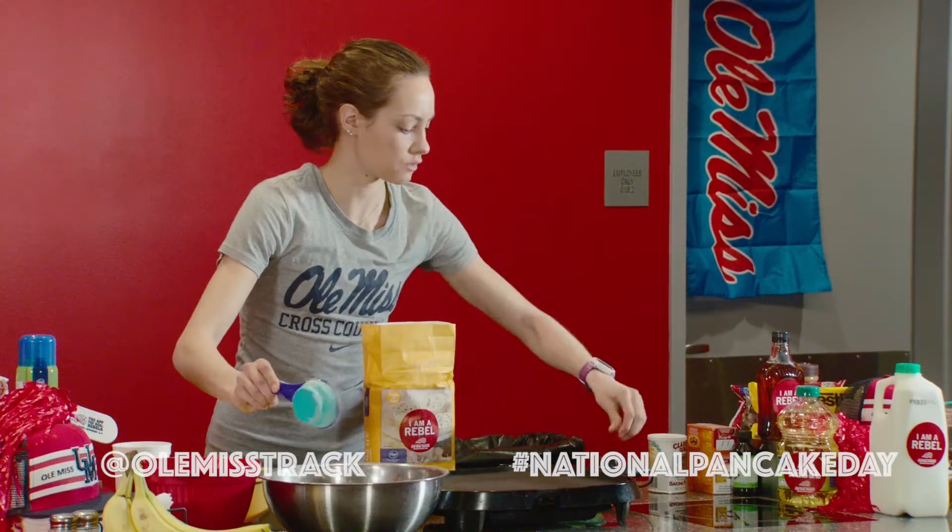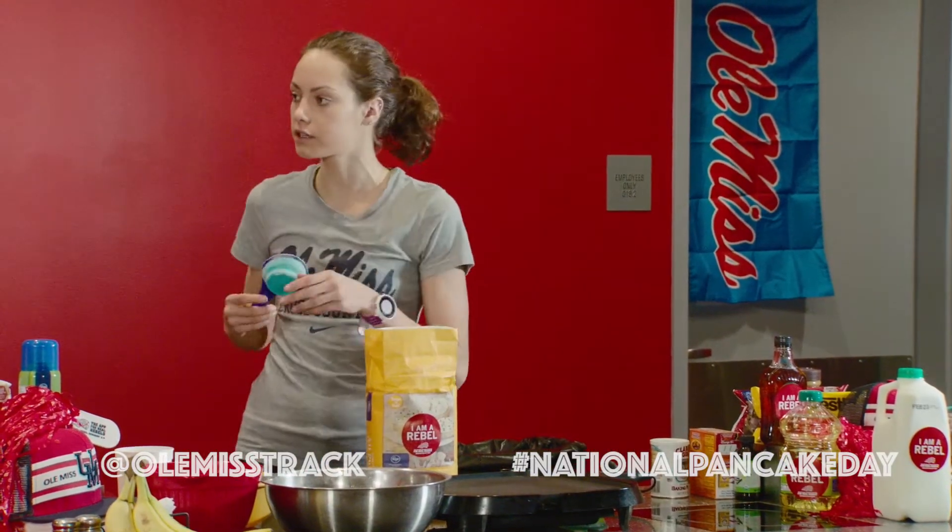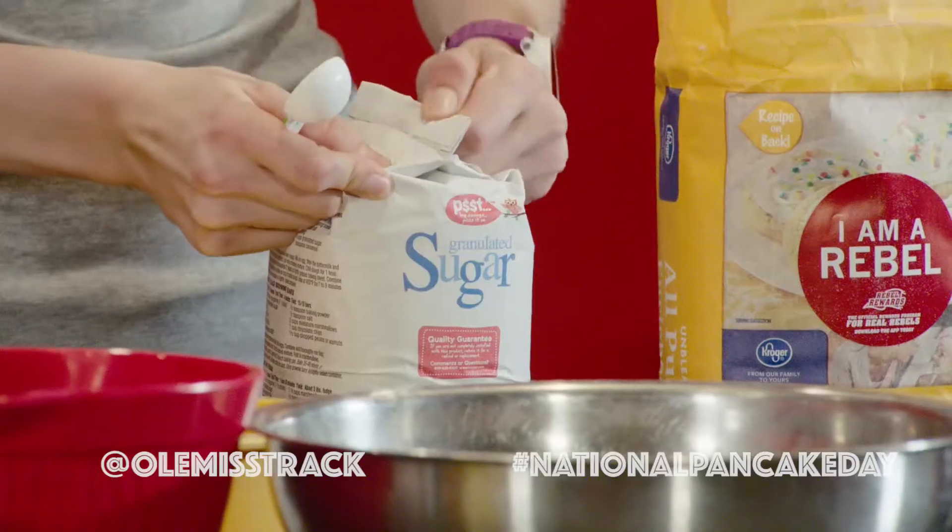Mary Alex, how long have you been doing this? I've been doing this for about four years — pretty much all of college. So you would call yourself a pancake master? I wouldn't say master yet, connoisseur for sure though — pancake connoisseur. And then we're gonna add a little bit of sugar.